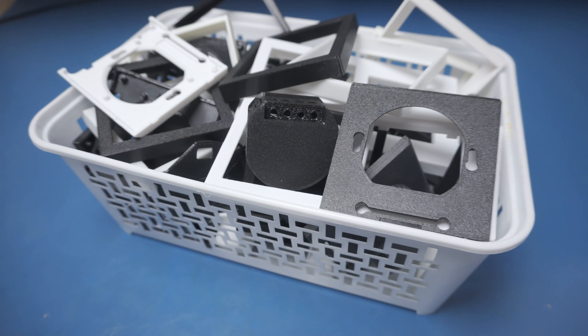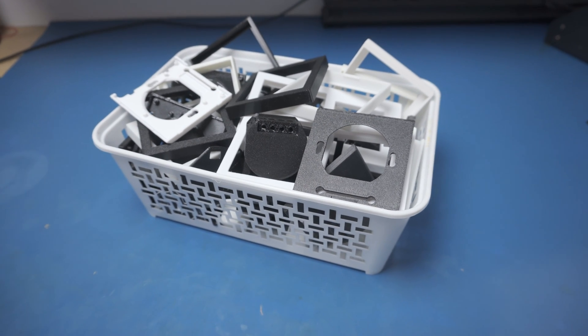There's that classic line: why buy something for 20 bucks when you can blow twice as much making it yourself? Of course I'm talking about the R&D phase — prototypes, tests, trials and errors always eat up the most time and money. Now each new unit is a lot cheaper than any comparable off-the-shelf device.